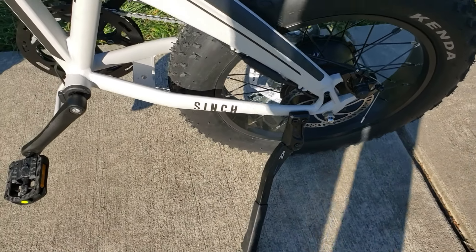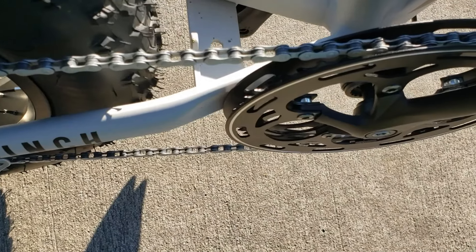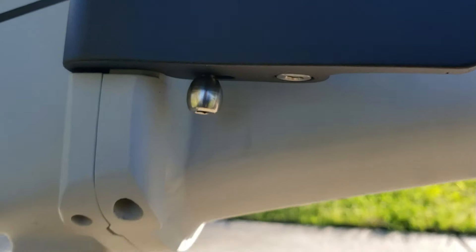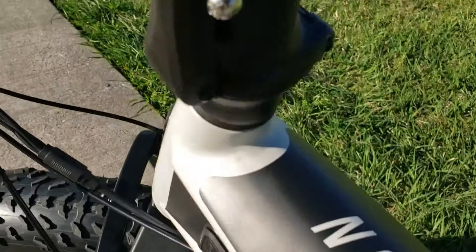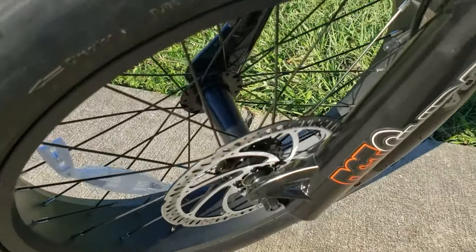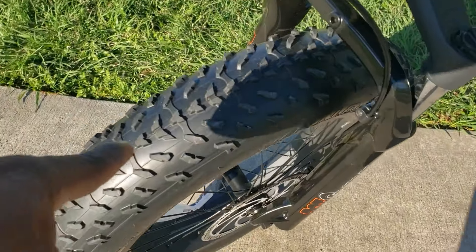I like where the kickstand is located — it keeps it out of your way. The foldable pedals are great. You have a double chain guard that prevents the chain from coming out. There's a little lock on the bottom of the fold — you pull it forward and that's what keeps it folded. Same thing with the handlebar: you have a double lock, so you pull it and pull forward — both are double action. Disc brakes front and back, and four-inch by 20-inch wheels.